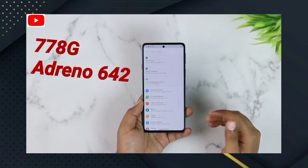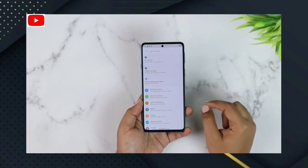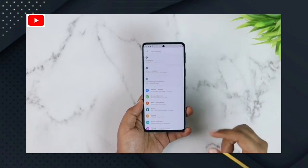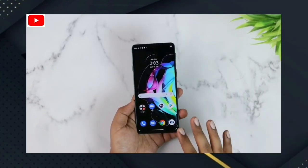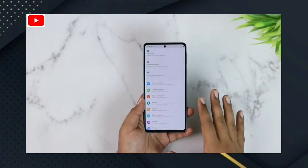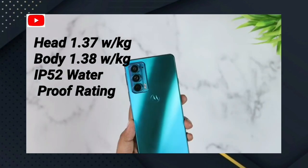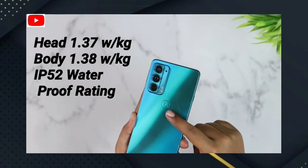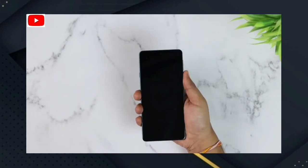For the GPU, it has the Adreno 642. You can use high graphics in gaming with this Snapdragon 7 series processor. For storage type, there is UFS 2.2. The IP rating is IP52 for water resistance. For security, there is a side-mounted fingerprint sensor and a face unlock sensor — two sensors available.